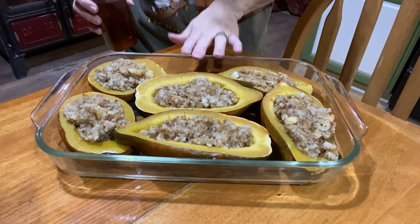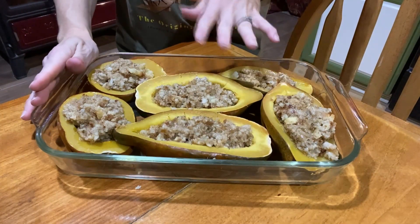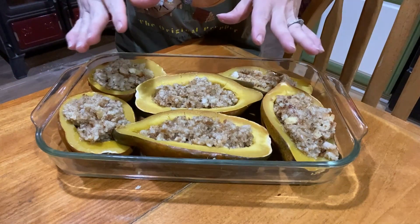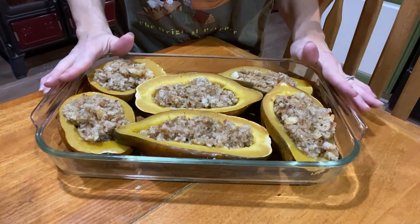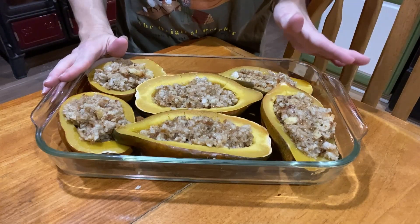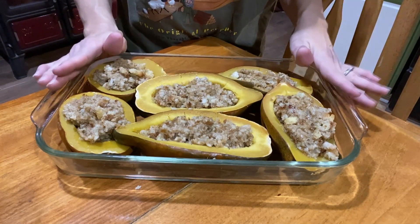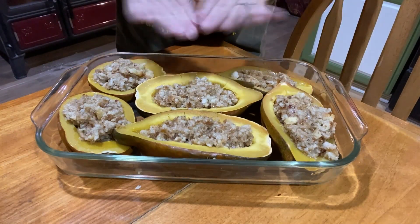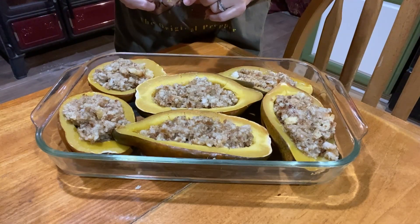I'm going to cover these with foil and put them back in the oven. Everything is already cooked, so we're really just warming everything up and letting the flavors merge together. If you're using a regular oven, that would be 350 degrees Fahrenheit covered with foil for about 20 minutes, then take the foil off and cook for another 10 minutes uncovered.